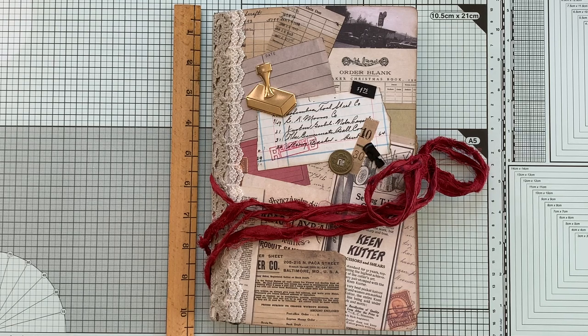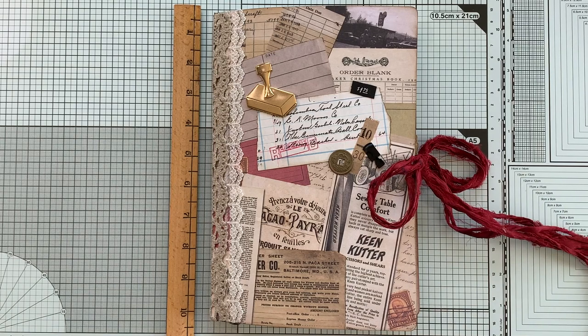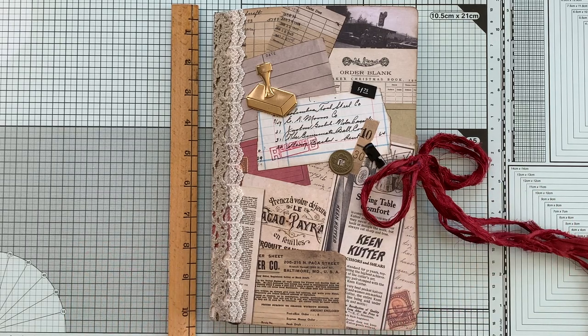Welcome to Junk Journal Inspirations. My name is Emily. I hope you're all having a fabulous day. I wanted to share with you a junk mail envelope journal. This is for a swap in a Facebook group, Uniquely Robbins, and I will link to her Facebook group in the description box below.